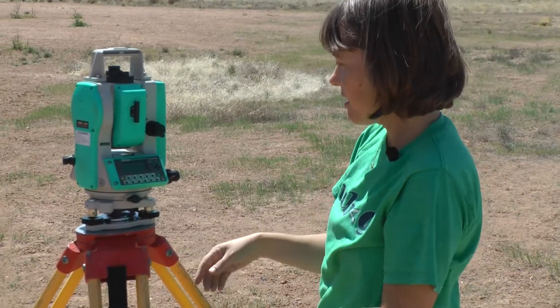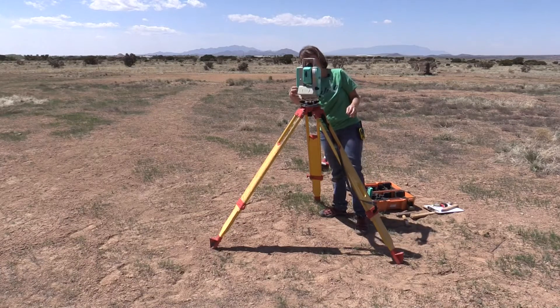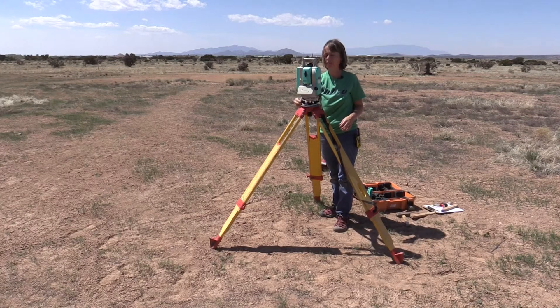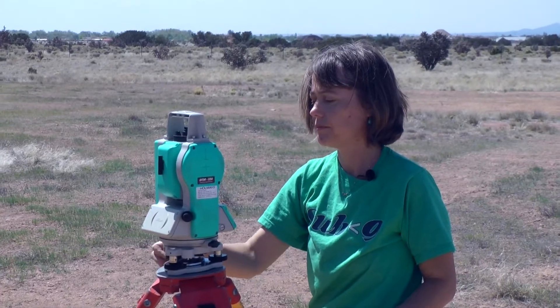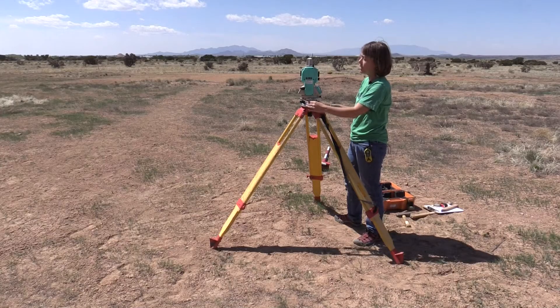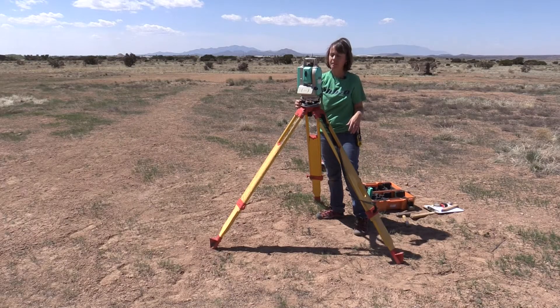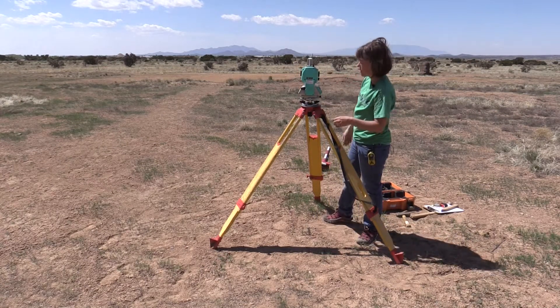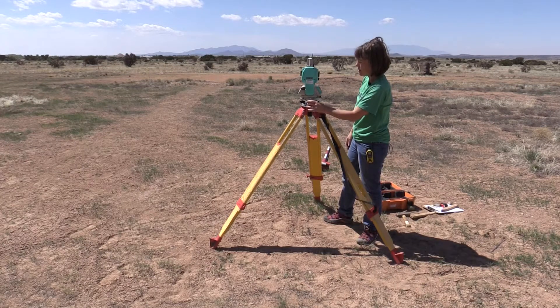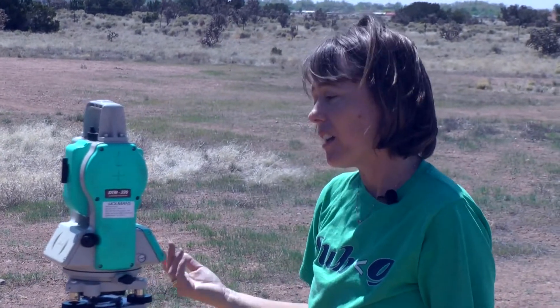I'm going to use the screw here to level on one side, and then perpendicular with the next screw. Sometimes you have to go back and forth because leveling one direction will make the other direction not level anymore. This instrument is spinning around on the plate it's on, and as I work with these screws, I am making it level in two directions. This is one really important step, and if it takes a long time, it takes a long time — it has to be accurate.